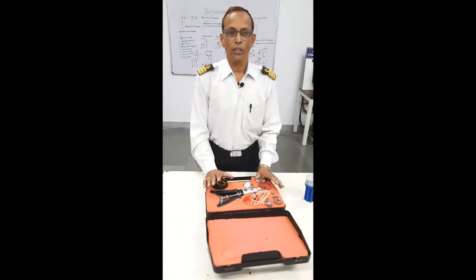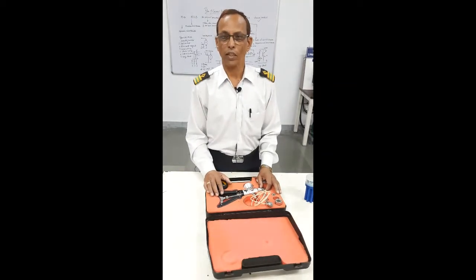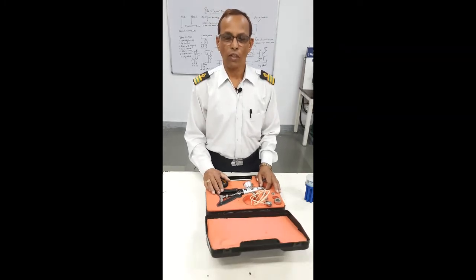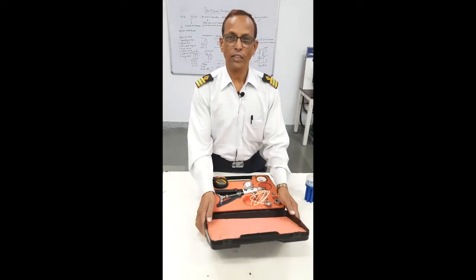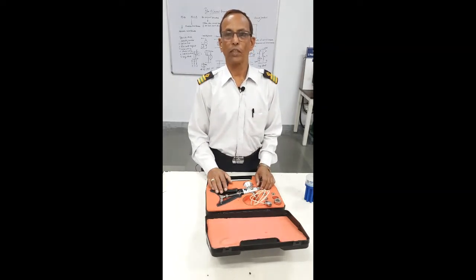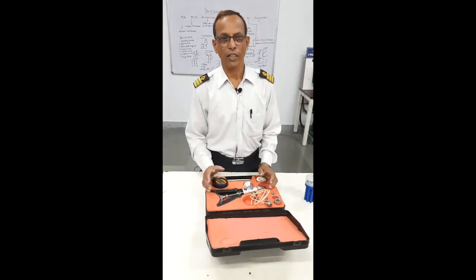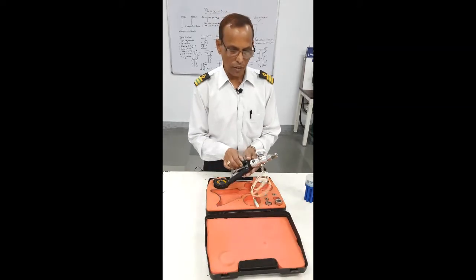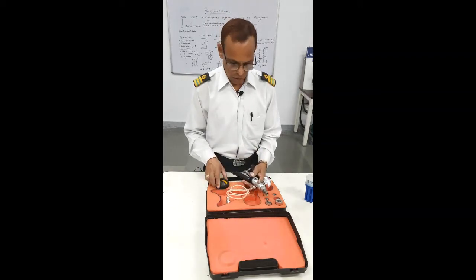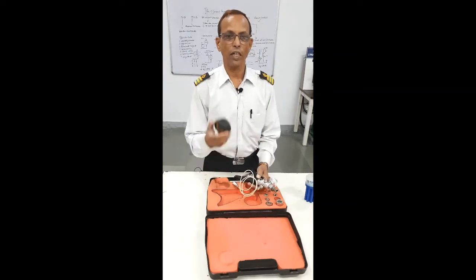These gauges are to be checked and sent to shore for calibration. All these — the Pressure Gauge, Pressure Calibrator, and Temperature Calibrator — are to be sent ashore for calibration every year. You get a certificate confirming they have been calibrated, and then this becomes the Master Gauge for you. So this is the Pressure Gauge Calibrator and this is the Master Gauge.